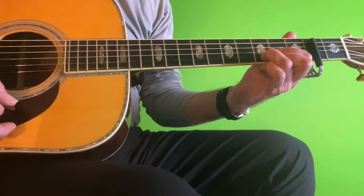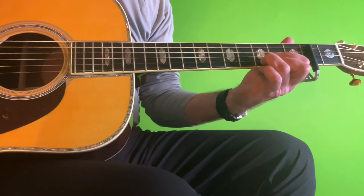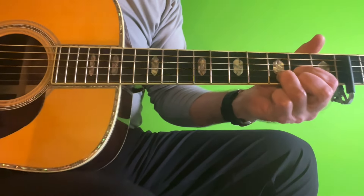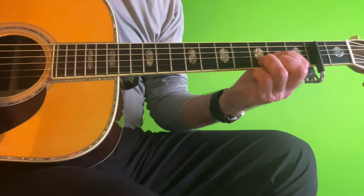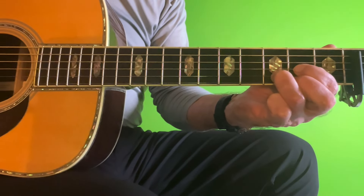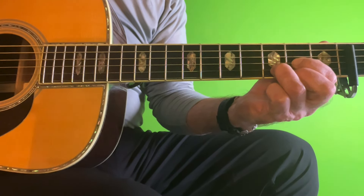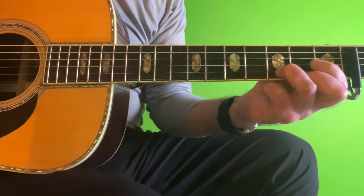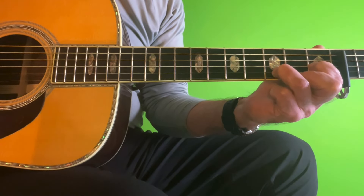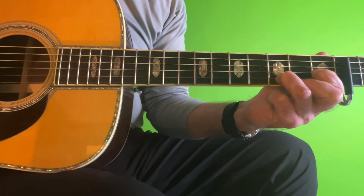We've got 4 chords in this song and 2 strumming patterns. The 1st chord is a D — 6-string D. The 2nd chord is a D with a flatted 5th. Basically, looking at this D shape, I'm moving my fretting finger which is on the 2nd fret of the 3rd string — the index finger — and moving it down a fret to the 1st fret. Kind of a diminished sound, but it's not a diminished chord, it's just a D with a flatted 5th.